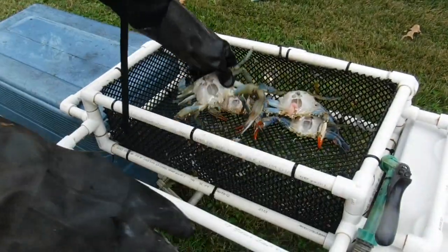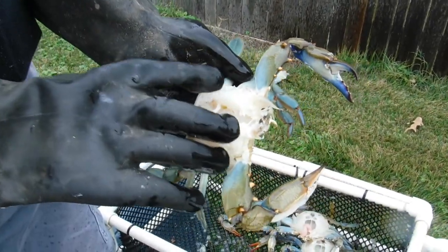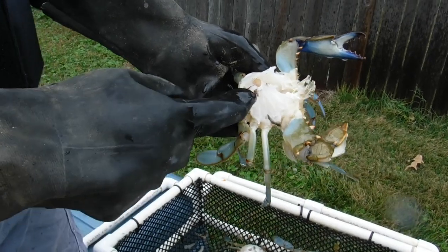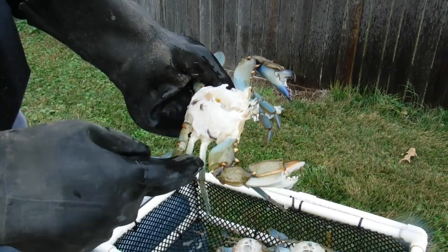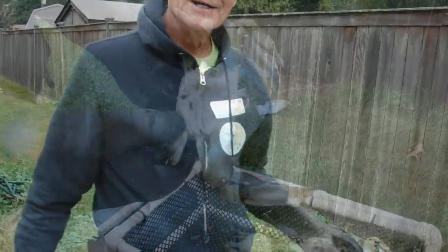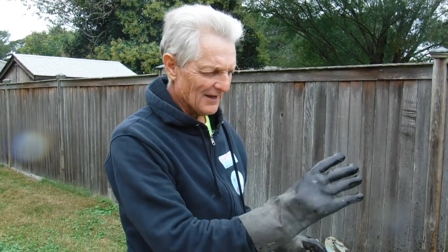This is what you end up with — pretty much nothing but meat and shell. You might have one little piece of dead man here that you just gotta watch out for; you don't eat that. You eat the inside here — the back fin right in here — and each leg has meat on it, and the claws too. I think we got 50 or 60 crabs, I'm not sure. Let me get moving because we got the steam going and we gotta get them in as fast as we can.